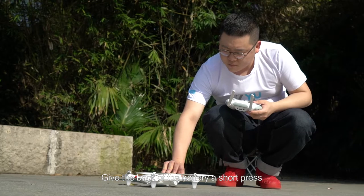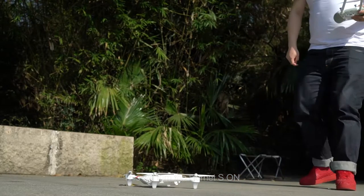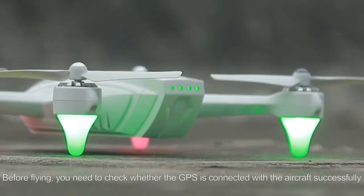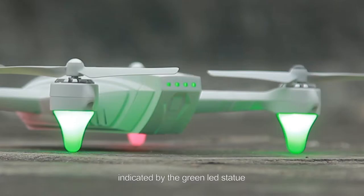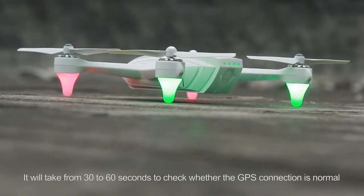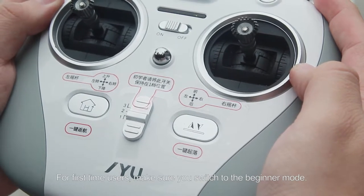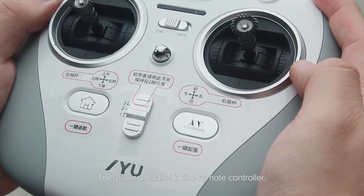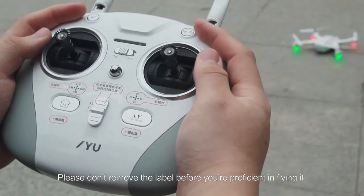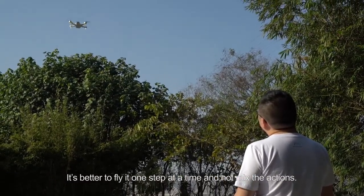Turn on the remote controller. Give the back of the battery a short press, then press and hold the battery power button for 2 seconds to turn on the Hornet S. When the LED flashes, the drone is active and ready to fly. Before flying, you need to check whether the GPS is connected to the aircraft successfully, indicated by the green LED status. Flashing green means no GPS — it will take 30 to 60 seconds to confirm GPS connection, indicated by the LED remaining green. For first-time users, make sure you switch to beginner mode. Mode 1 is for beginners. Please don't remove the label before you're proficient in flying. Please don't push the left and right sticks at the same time in beginner mode — it's better to fly one step at a time.